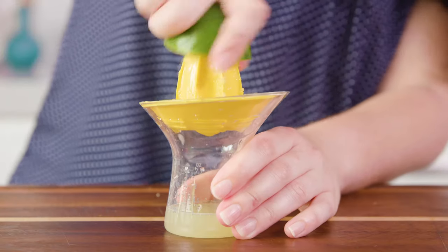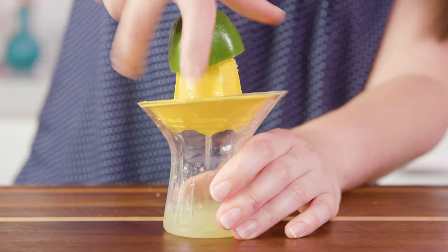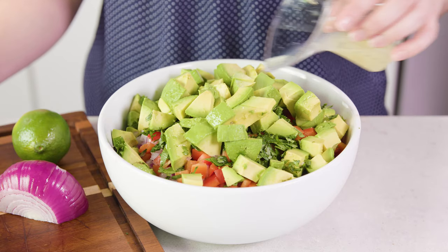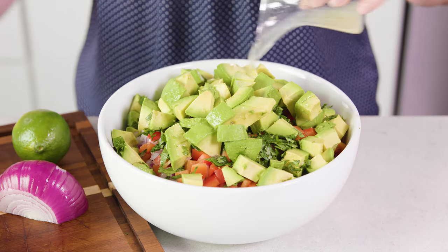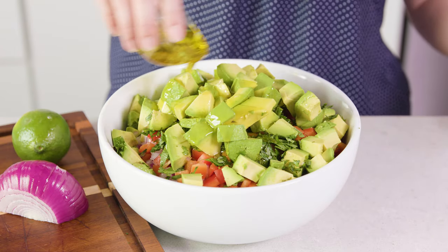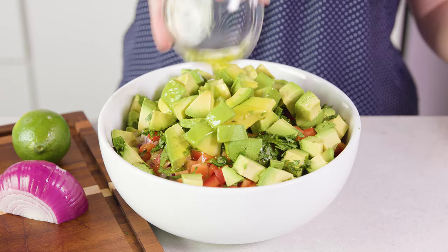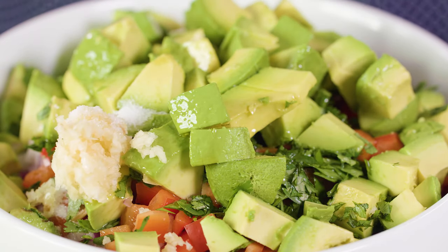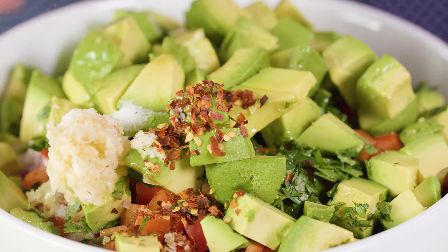All that's left to do is make our super simple dressing. We'll need to juice 2 limes, so about ¼ cup of lime juice. Pour that over the avocado to keep it from turning brown. Then you'll also add in ¼ cup of olive oil — you want to use the good kind, Extra Virgin — 2 cloves of minced garlic, 1½ teaspoon of salt, and 1½ teaspoon of red pepper flakes.